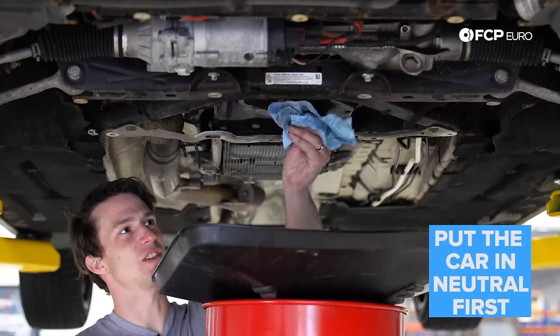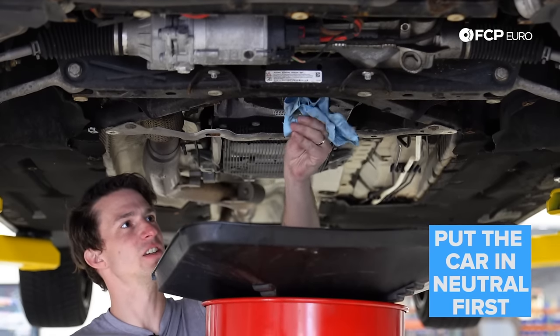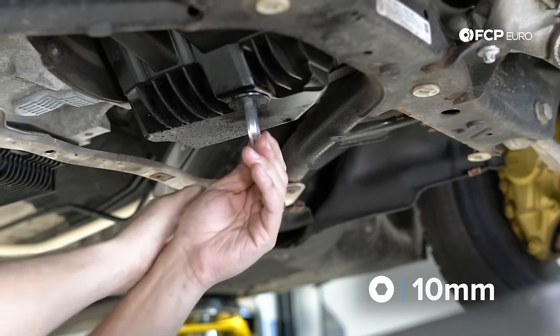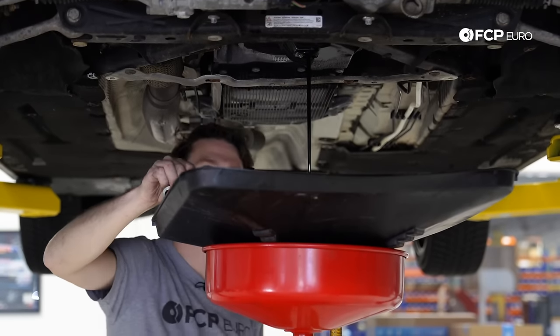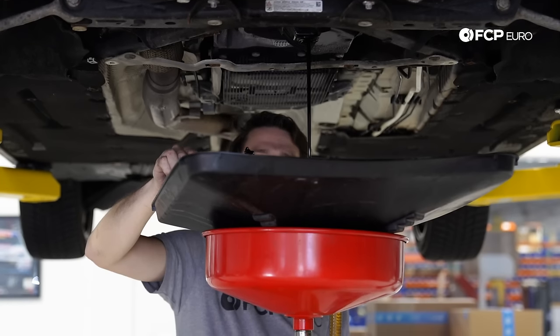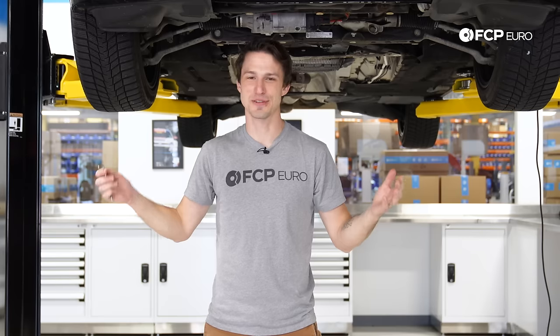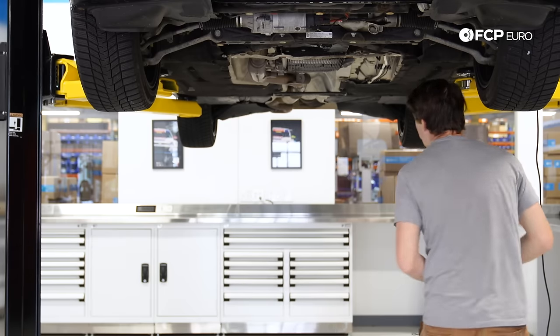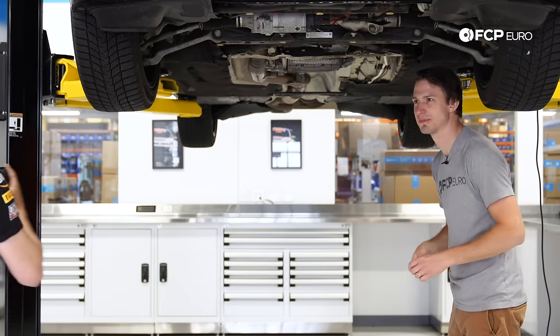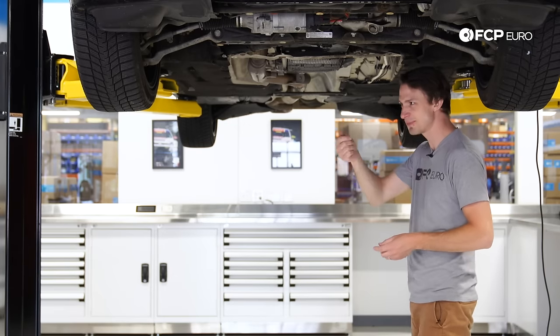Next step is we're going to drain the oil using a 10 millimeter allen. If you drain the oil before putting the car in neutral, you obviously can't start the engine to shift it. So I'm going to show you a quick trick to override the ZF eight-speed and put the car into neutral, allowing the parking claw to release.